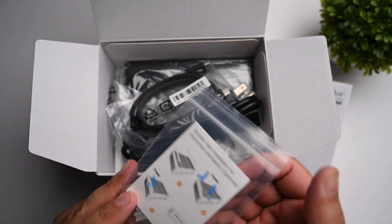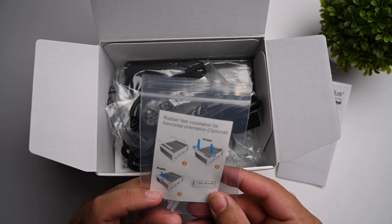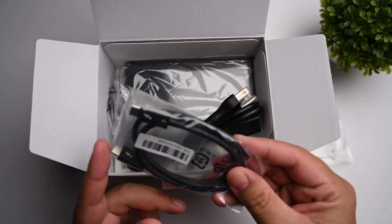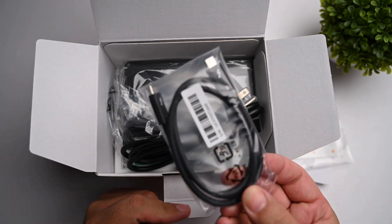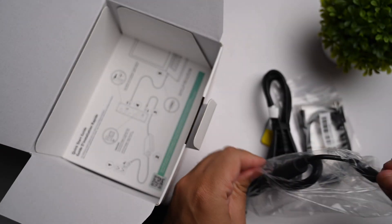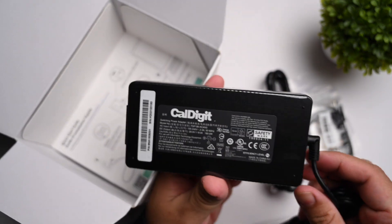Inside the box are rubber feet for the dock — these are optional and used if you want to place it in a horizontal orientation. The main cable included is a Thunderbolt 3 cable, which is very expensive to buy separately from Apple. It's a very valuable cable and is what does all the magic, providing all the throughput from the MacBook to the dock. Then there's the power cable and quite a sizable power brick for the dock.